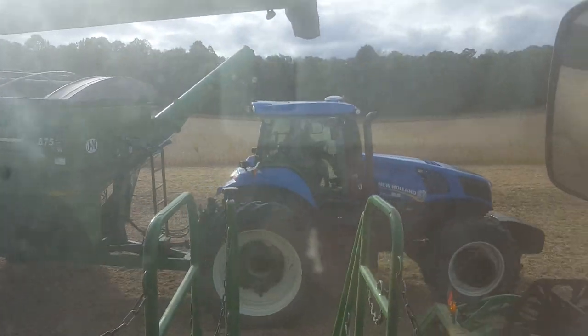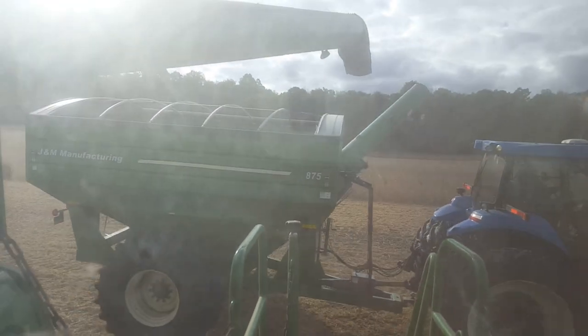Hey guys, welcome back to another Tool and Drill Farm video. Today we are harvesting beans in the back of the barn and they're yielding pretty good — 70 to 90 bushels. Right now we're unloading into the new hauling tractor.